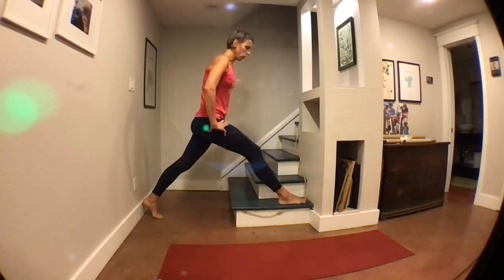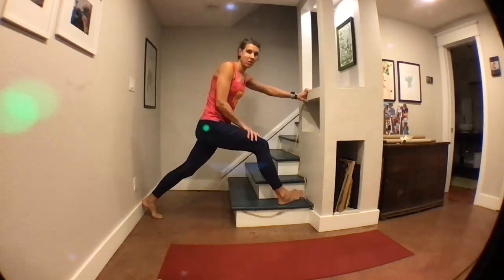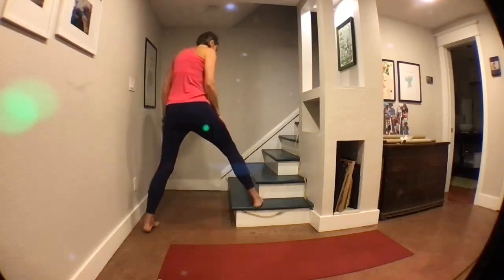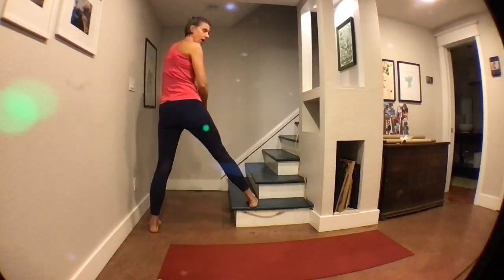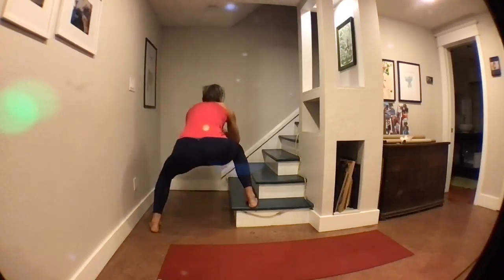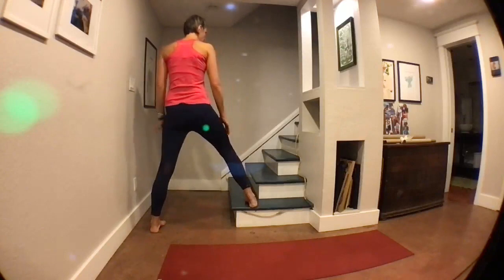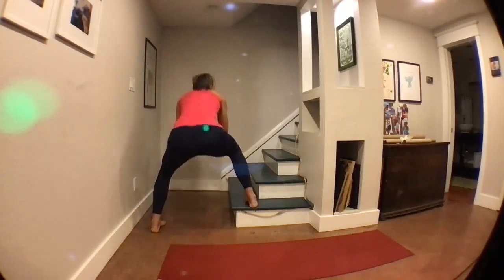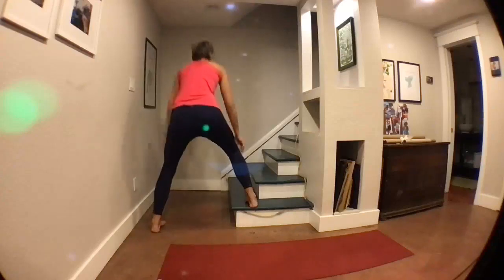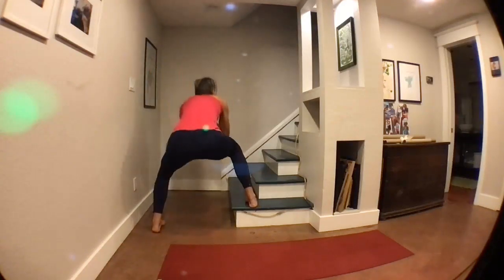Here's five, four, three, two, and one. Alright, this is where it gets a little tricky. Keep that right foot on the step and we're going to do some squats with your right foot elevated — going straight down, straight up. Getting that booty back. We're going to do this for about 30 to 40 seconds. Both toes are pointed forward, gaze is forward, shoulders are down. Here's five, four, three, two, and one.